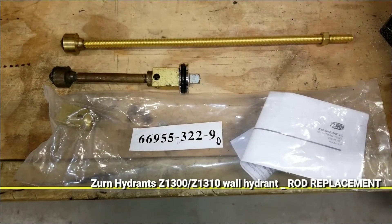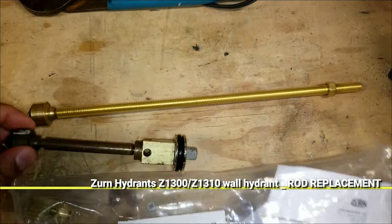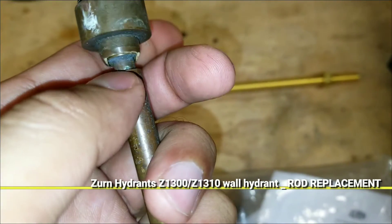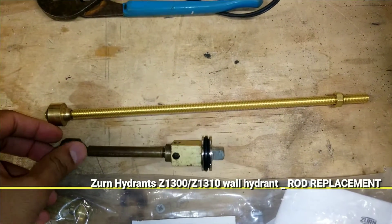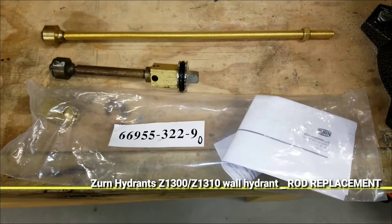What's up guys, welcome back to Fix My Home channel. Today I want to show you how to replace the rod on the Zurn Hydrant Z1300 and Z1310 — that's a wall hydrant. I'm going to show you step by step how to cut the rod and replace it, so if you're interested, watch until the end.